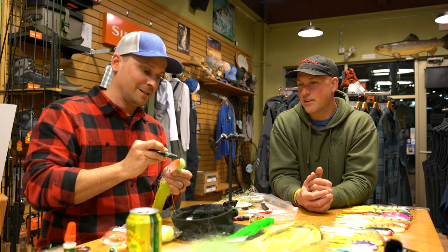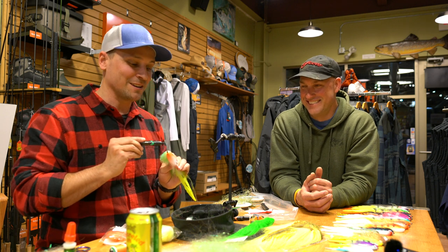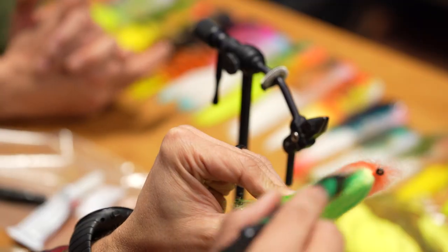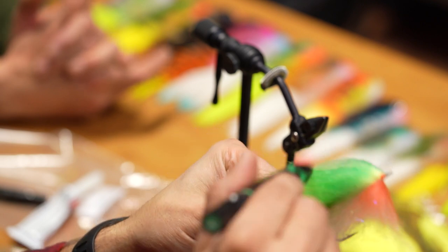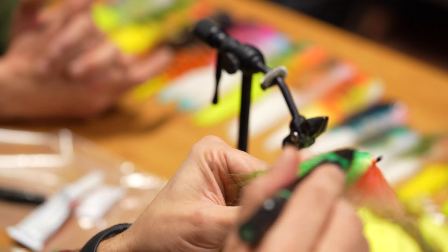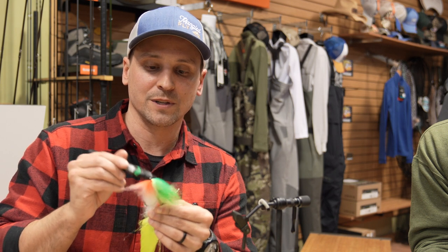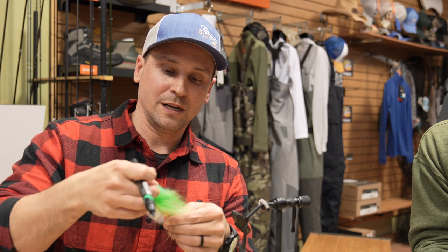It's my graphic design days — I graduated in 2001 and gradient was huge. Gradient, bevel, shadowing — all of that stuff in Photoshop. Bevel was a big one, orbs, multiple layers. Now that I don't design websites anymore, this gives me that creative outlet. These Prismacolor markers hold to these materials really really well. I used to use Sharpies but you'd often have to recolor the fly after fishing it — with Prismacolor you usually don't have to.